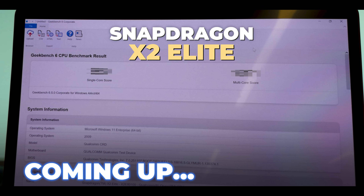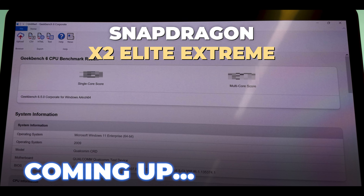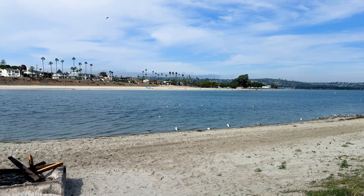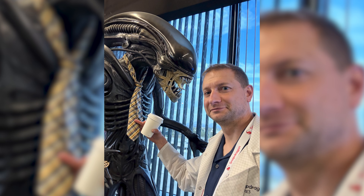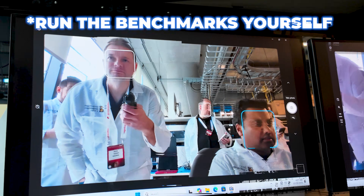We finally have real benchmarks for the X2 Elite and the X2 Elite Extreme. And unlike last time, where Qualcomm handed us numbers and said 'trust us,' this time they did something different. They flew me out to San Diego and said, 'run the benchmarks yourself, as many times as you want.' So let's talk about what I found.